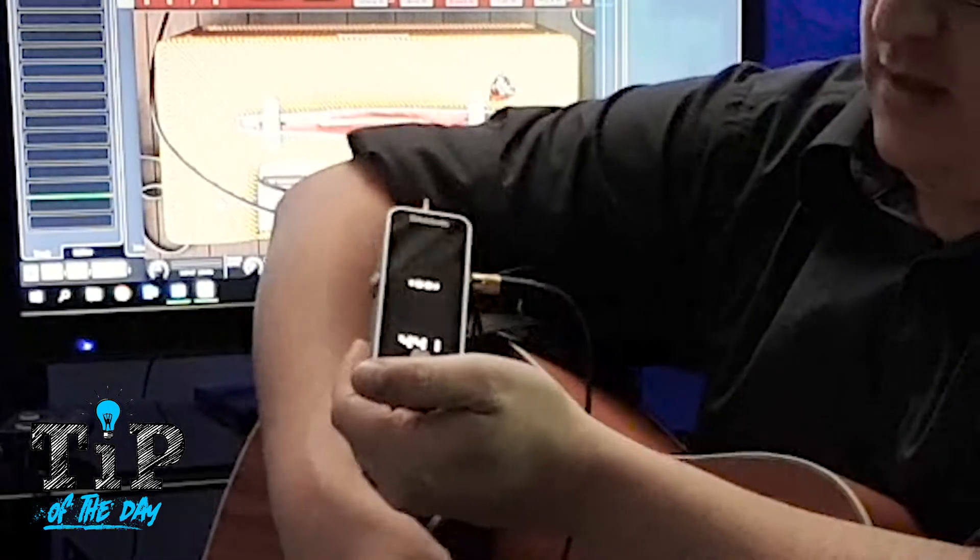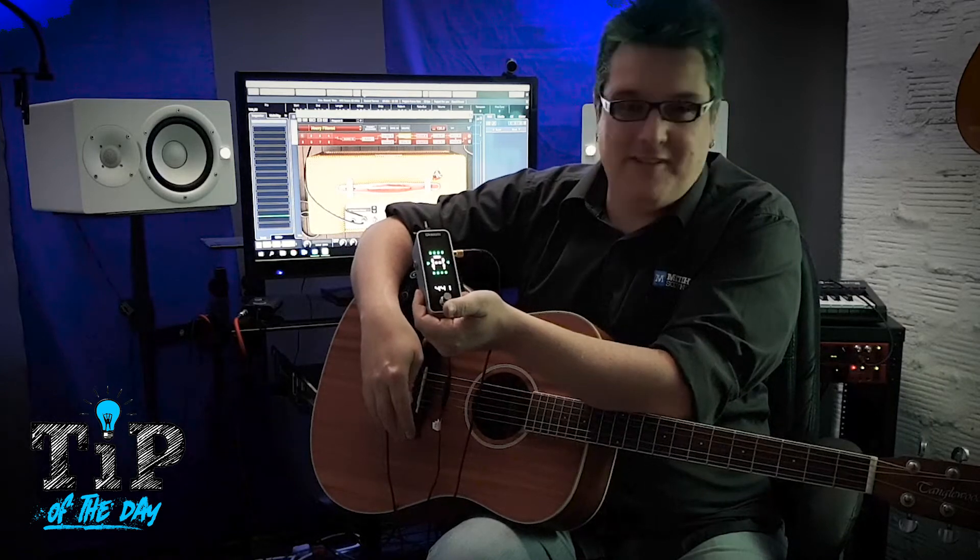Turn it on and tune up. And as you can see, it works like a charm.